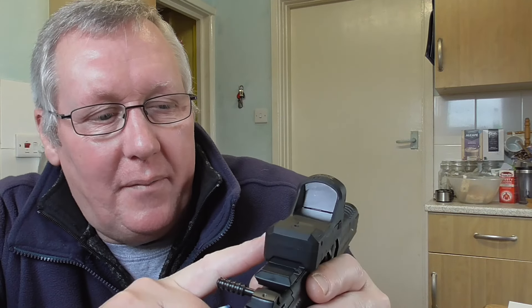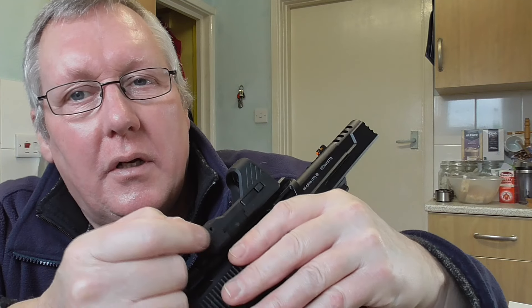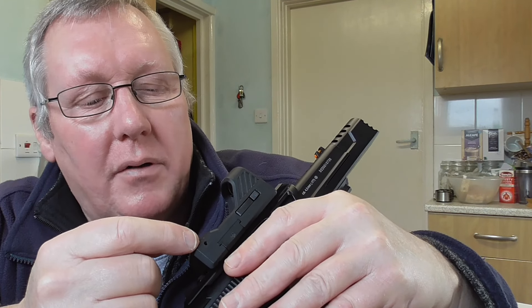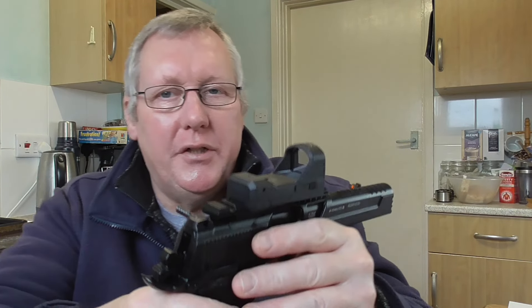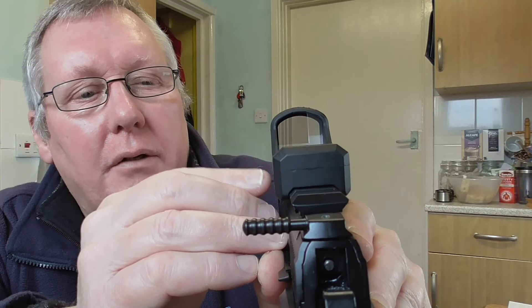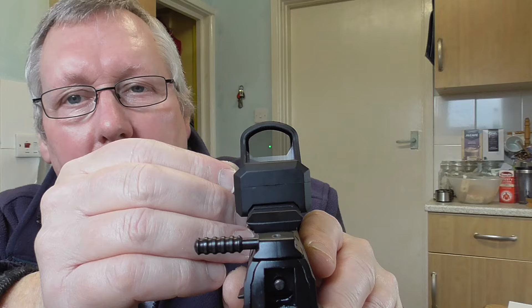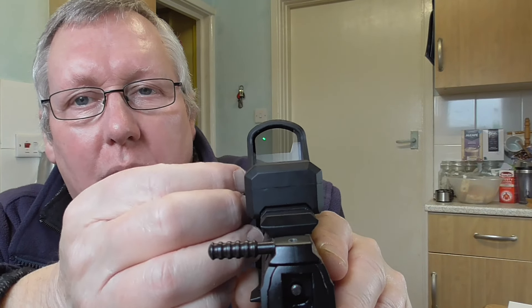The red dot that comes with it is adjustable at the top - you've got elevation and windage on the side, with a little arrow showing which way to turn it to adjust, which is really nice. Single mounting point, just screw it in. It's actually a green dot with just two brightness positions - a side switch flicks between them, and the second position is slightly brighter. They work really well.